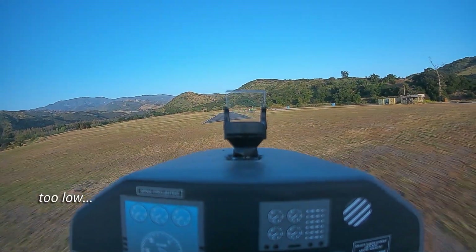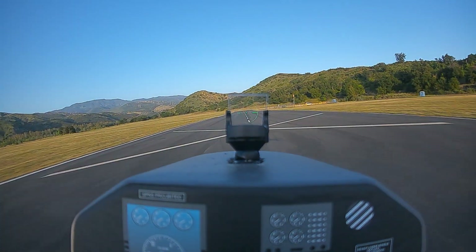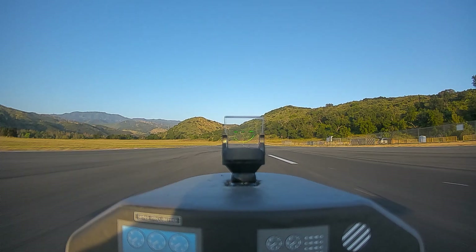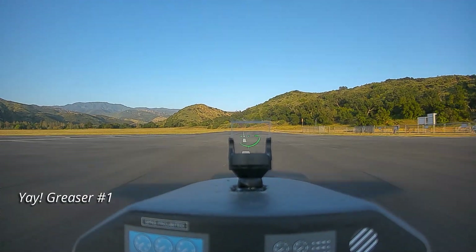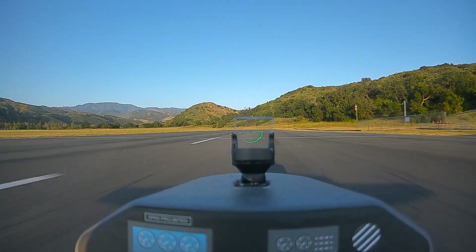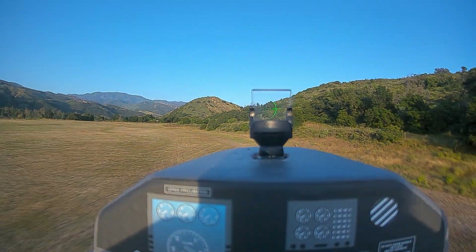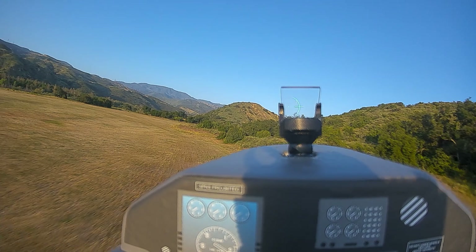Aiming right in front of the runway with the reticle. Power is coming back in a little. Okay, flare. Pretty good. Now, touch and go. Let's go again. Flaps one. Flaps up. Gear up.